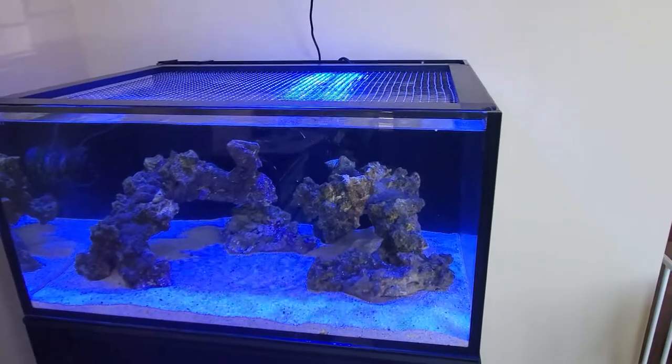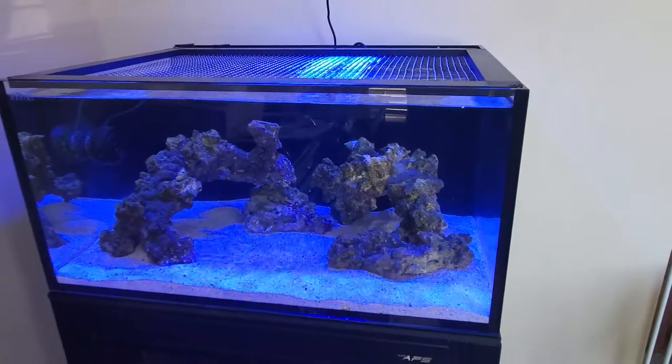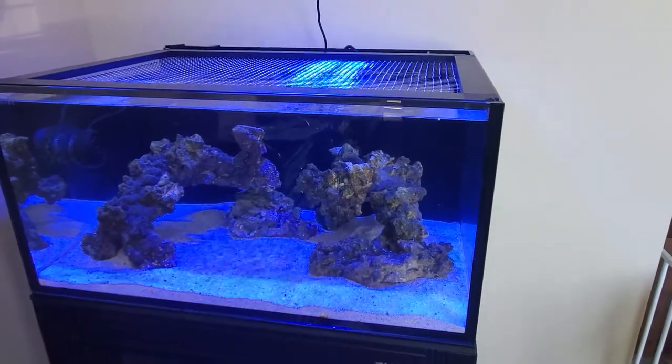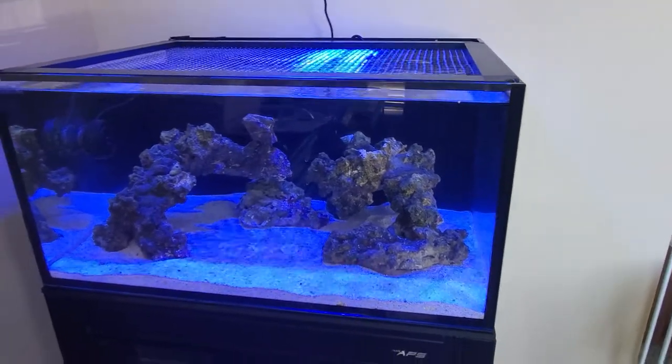You can really pack it out with fish without having to put a crap ton of fish in there. And while with it being a nano you do have to keep more up on your water changes and top offs, it's less water, less maintenance just due to the size, and you don't have to have a bunch of lighting over it.